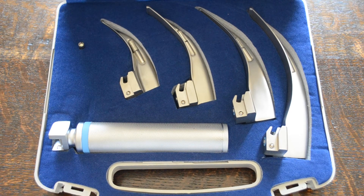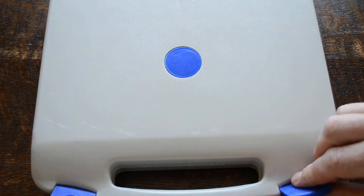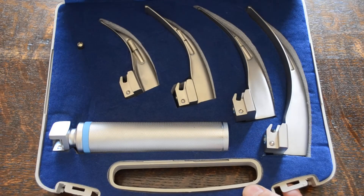Welcome to this video demonstration where we're going to show you the Macintosh Laryngoscope set that is back in stock at Valumed. This is a classic curved Macintosh Laryngoscope set. It comes in the package as shown here — a sturdy hard rigid storage case which they're delivered in.